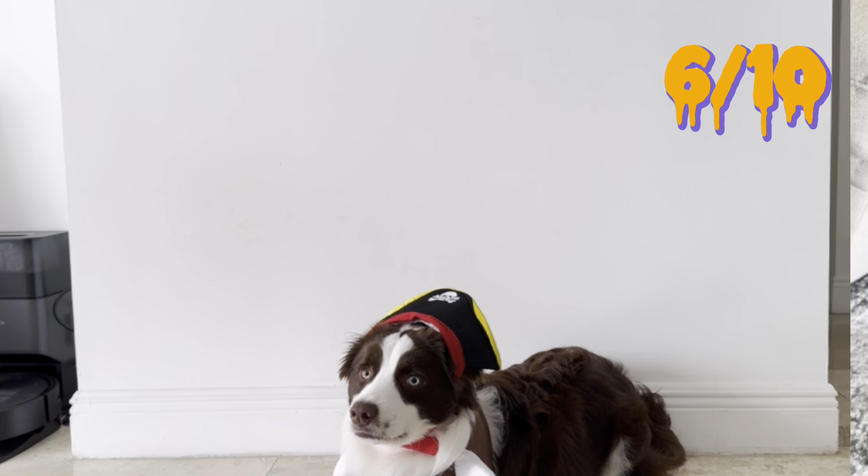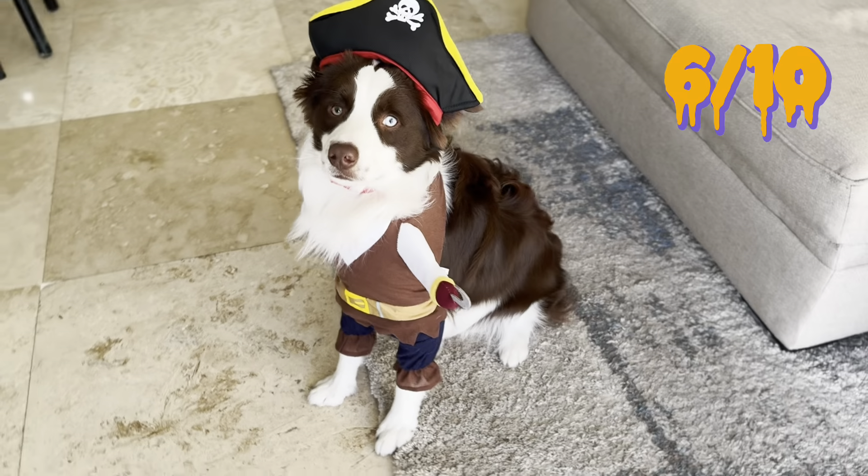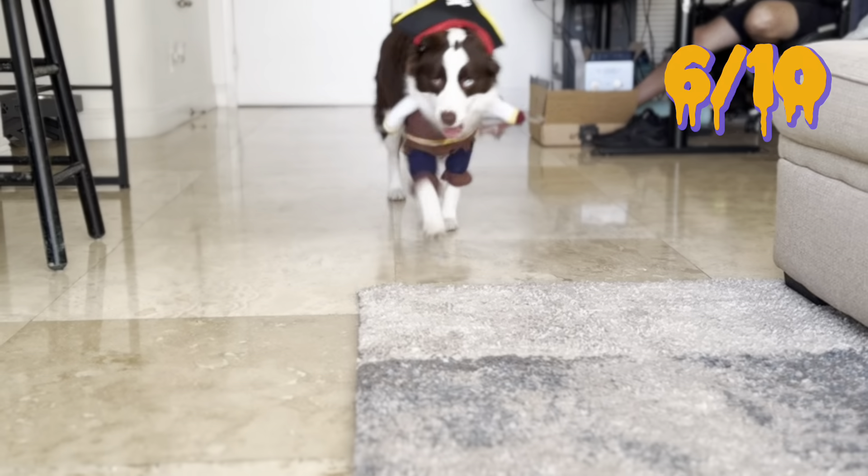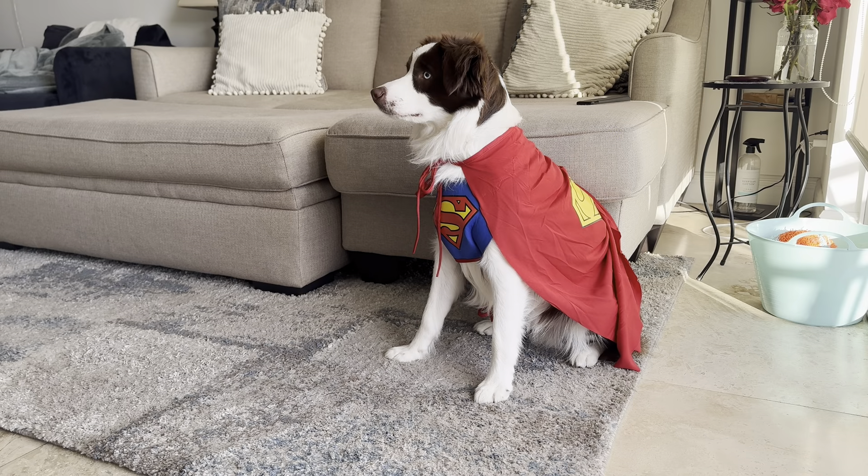Anytime we go somewhere fancy, he's going to be wearing this. The only issue is that I guess I got too big of a size, so it overlaps a little bit in the back. Other than that, I give this one a 9 out of 10.